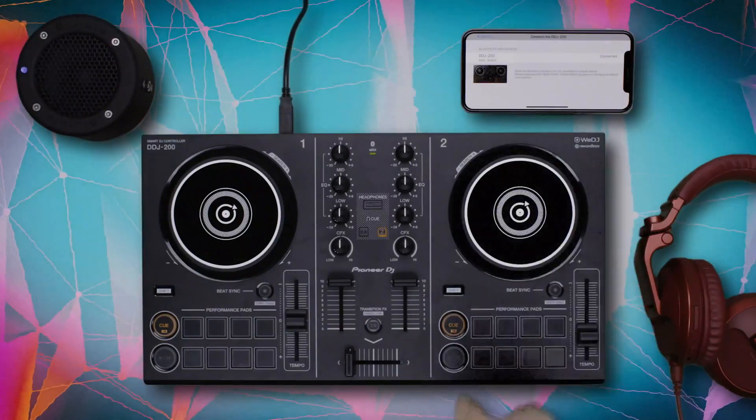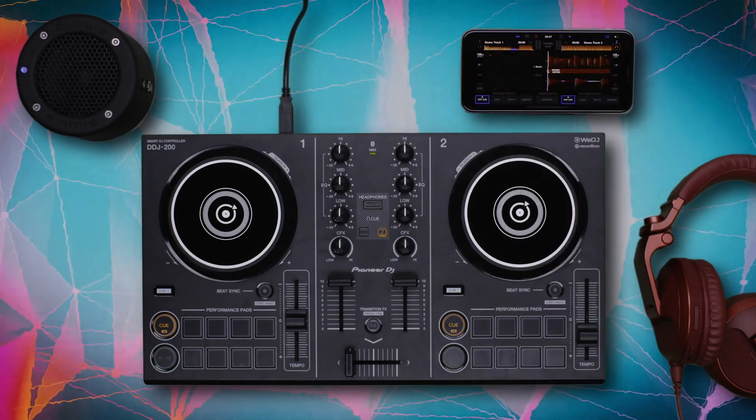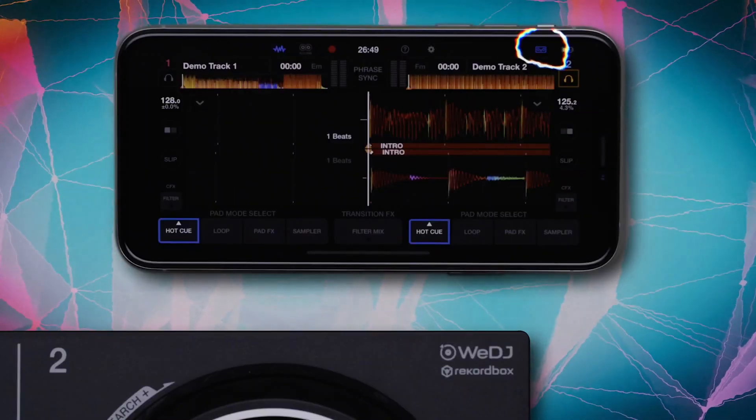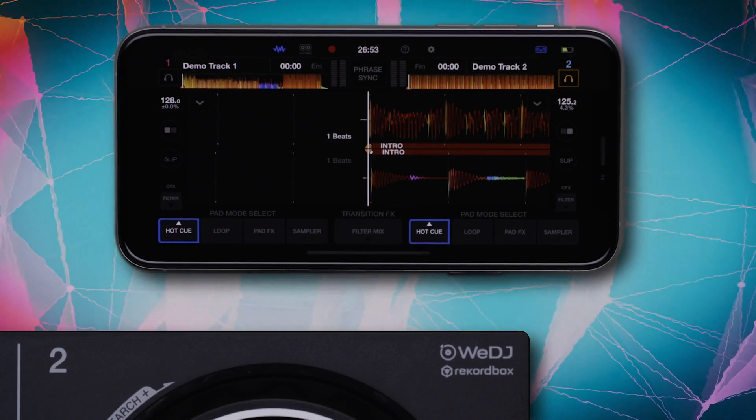Navigate back out of the Settings menu. An icon will appear in the top right corner of the screen to confirm the connection to your DDJ-200. Now you're connected — you can control WeDJ with the DDJ-200.